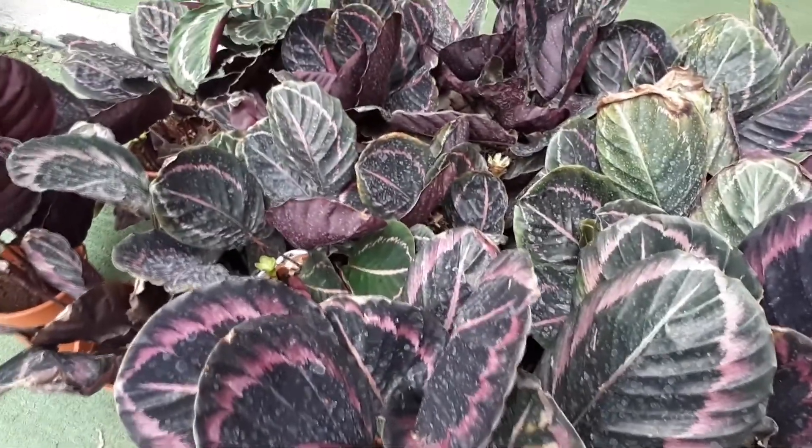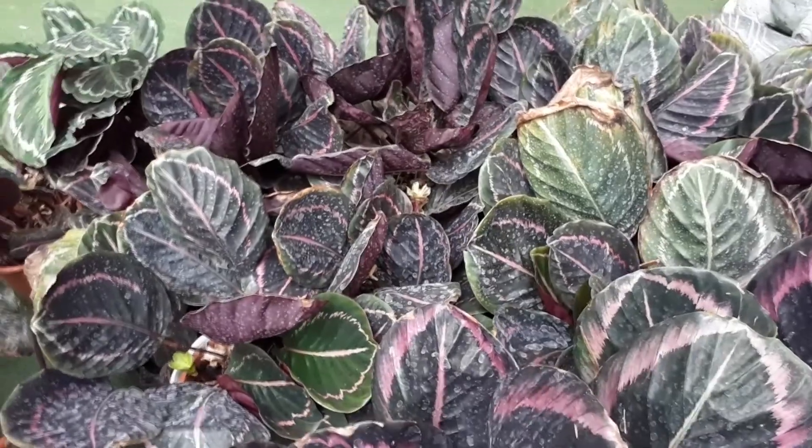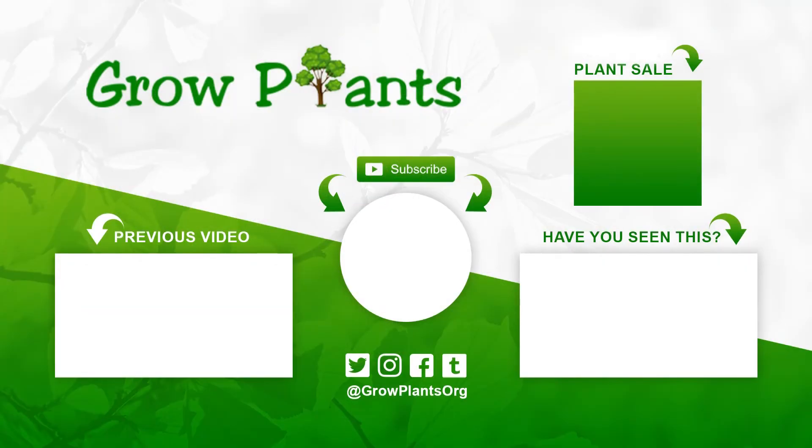That's all from growplants.org. Don't forget to subscribe, visit our website, and if you have any questions just ask. There are links to more videos below. You can also purchase a plant, which is a donation for our channel.